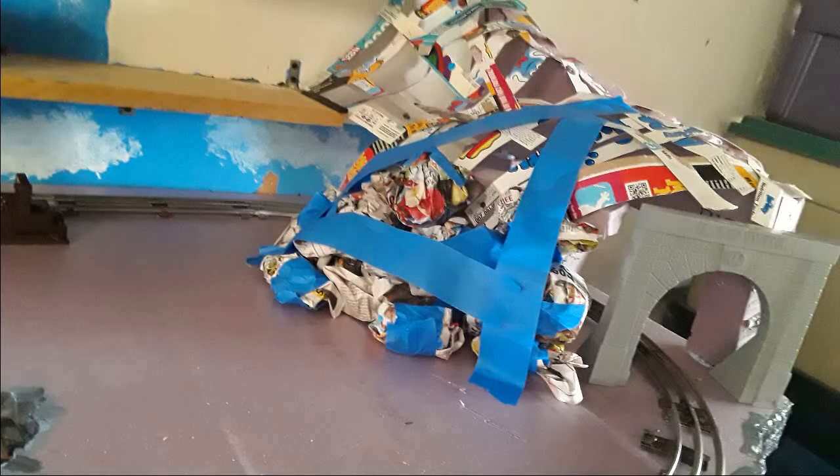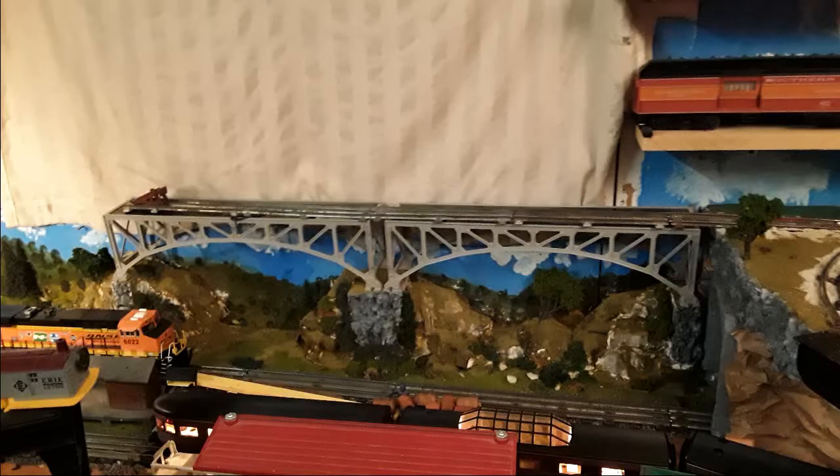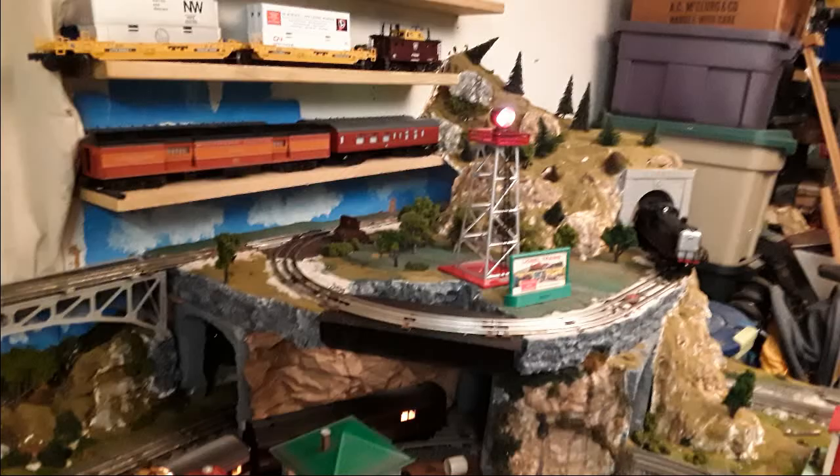I finally got to use the tunnel portal. The reason why I don't use it more is because it's too small for certain engines. This bridge is only leading to the end of the track and is used to store some cars.